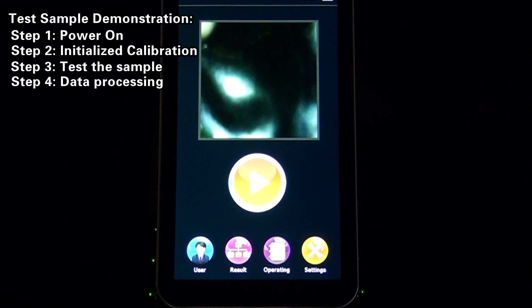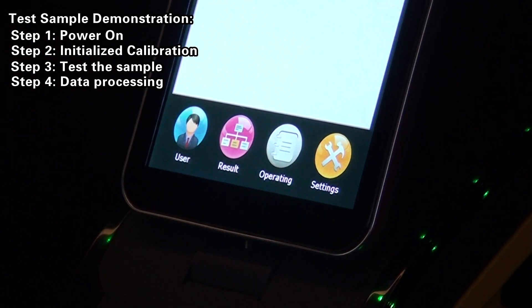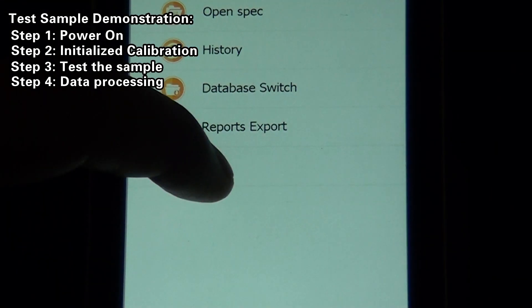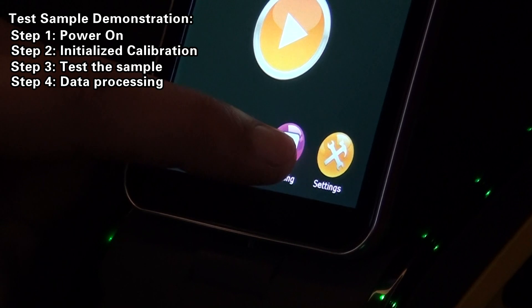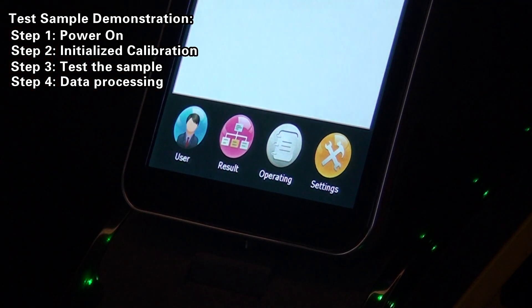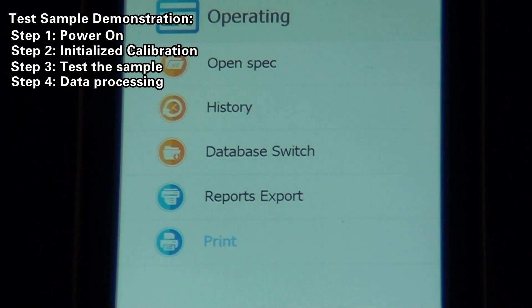Step 4: Data Processing. Report Print — click the Operate Print button to connect to the Bluetooth printer and print the report of the current sample. Report Export — click the Operate Report Export button to export the saved report into a memory card. The report can then be copied into a computer for viewing and printing.